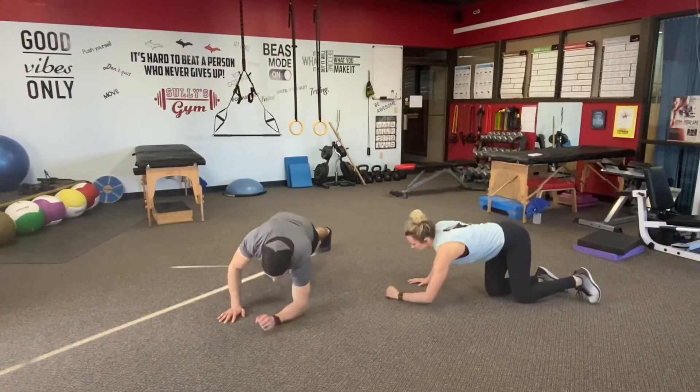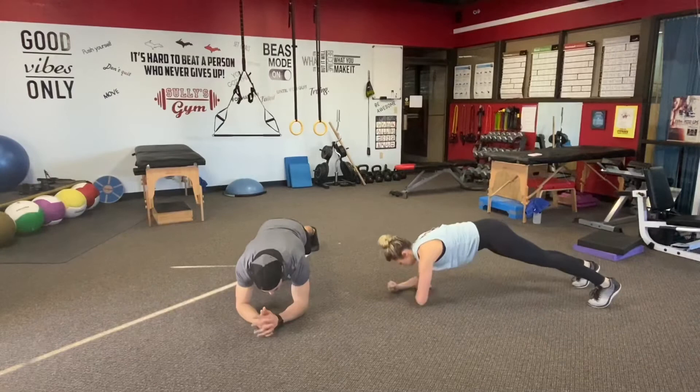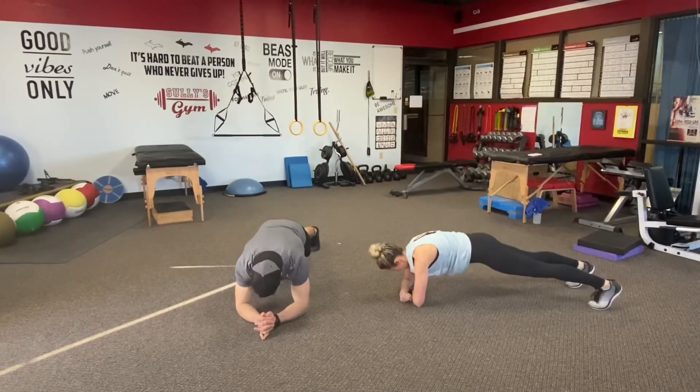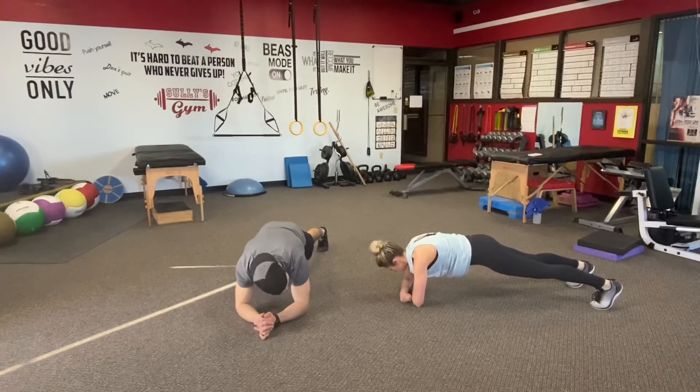Down to the forearms — 30 second front plank to finish it. Flat back, hips are in. Curl that tailbone in. Draw your belly button in towards your spine and breathe.